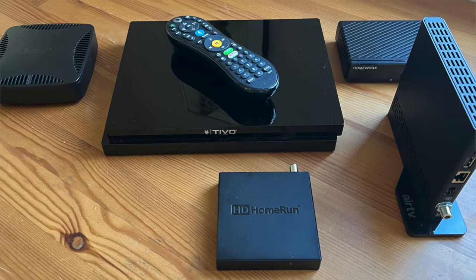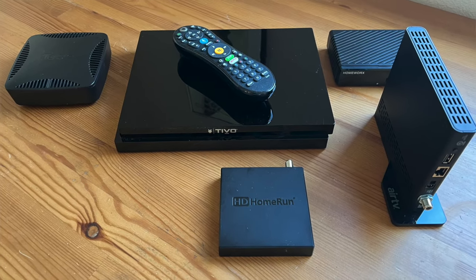Hey, this is Brian from DisableMyCable.com, and today I'll be ranking the five most popular digital video recorders — DVRs — for broadcast TV, so that you can buy the one that works best for your situation.